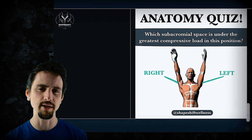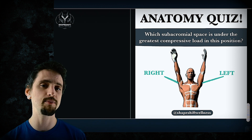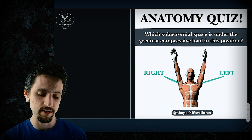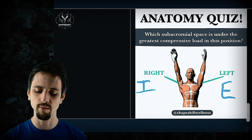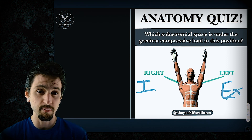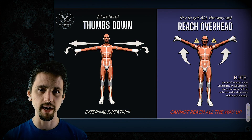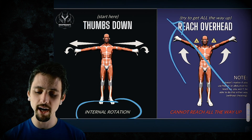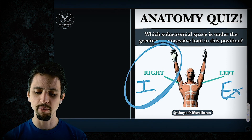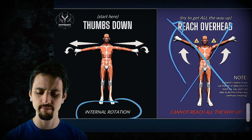Now let's do a little quiz. Which subacromial space is under the greatest compressive load? The only difference between each arm is the rotation — the right side is internally rotated, the left side is externally rotated. So which side is under the greatest compression? Internal. We already explored a test where when we started with internal rotation, we physically could not reach overhead. So if we have a pose in internal rotation, the more we internally rotate, the more we compress.